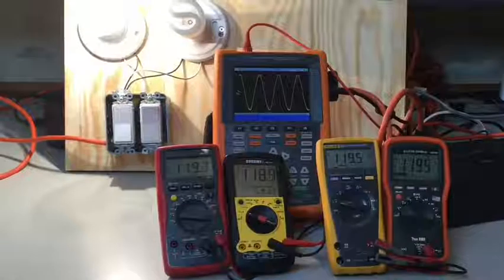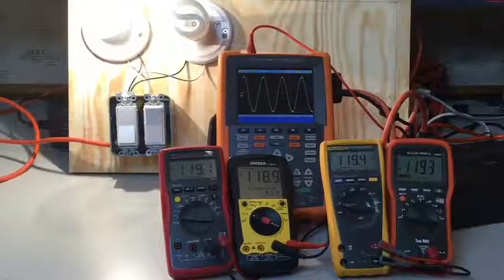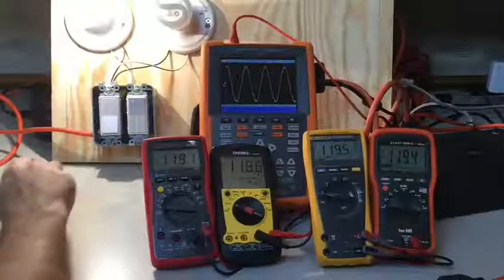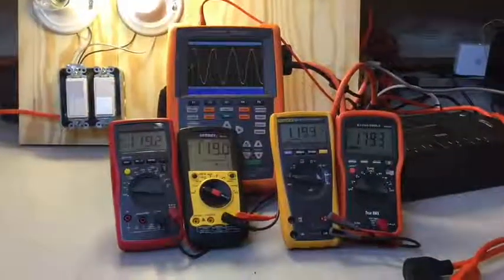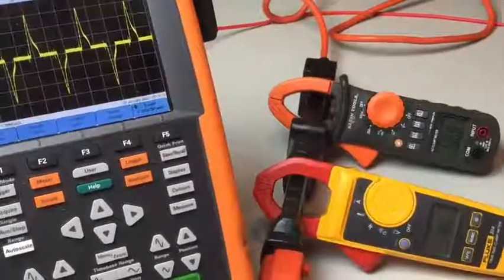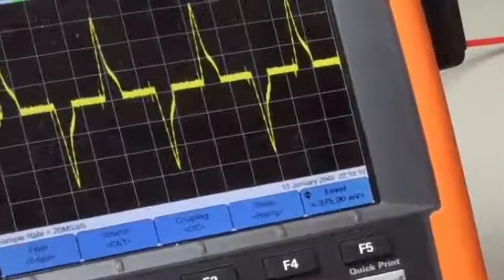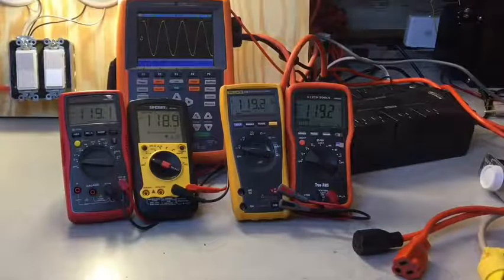Personally, I do not believe most users need a true RMS multimeter. However, I do think that most users need true RMS clamp meters when measuring current. Even though the voltage waveform looks nice and clean when powering up CFLs, the current waveform looks a lot messier, and you need a true RMS clamp meter to measure that current accurately. I'm going to do another video on measuring current with clamp meters and the need for true RMS, and I'll put a link to that in the description.